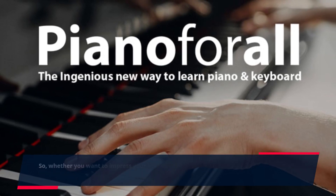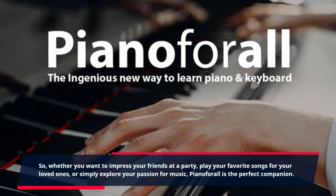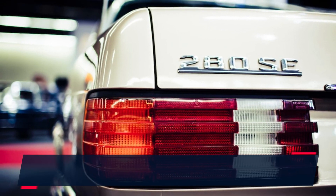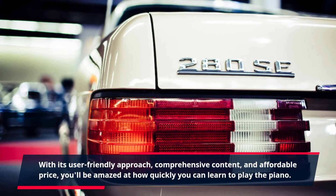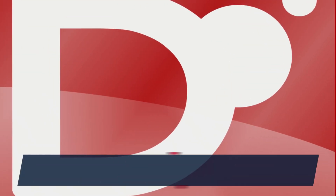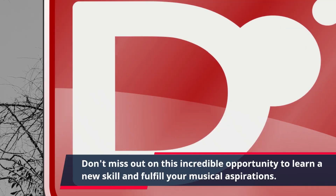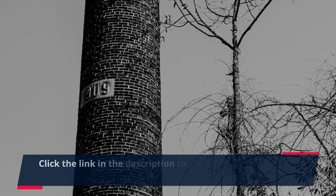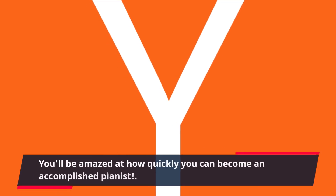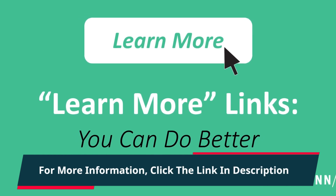Whether you want to impress your friends at a party, play your favorite songs for your loved ones, or simply explore your passion for music, Piano4All is the perfect companion. With its user-friendly approach, comprehensive content, and affordable price, you'll be amazed at how quickly you can learn to play the piano. Click the link in the description to start your musical journey with Piano4All today.